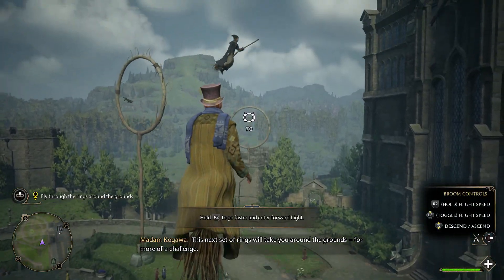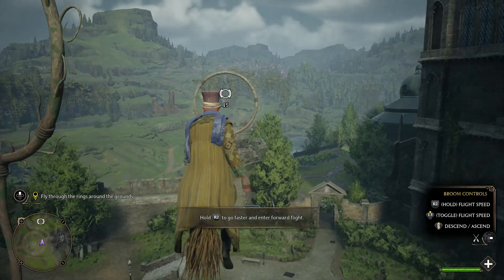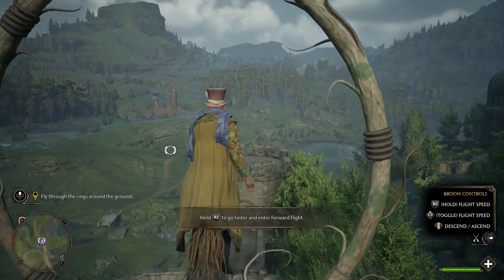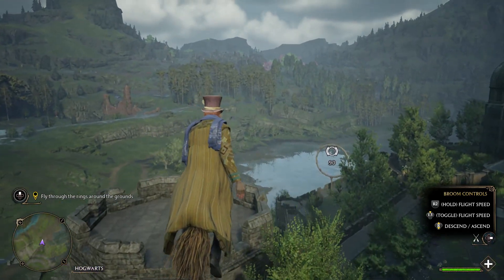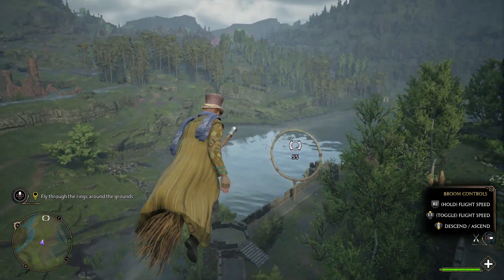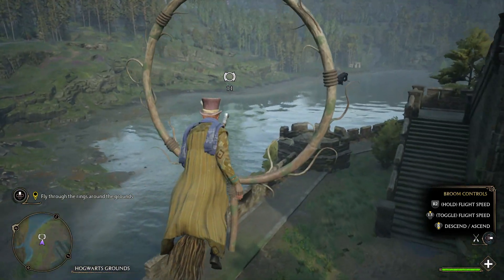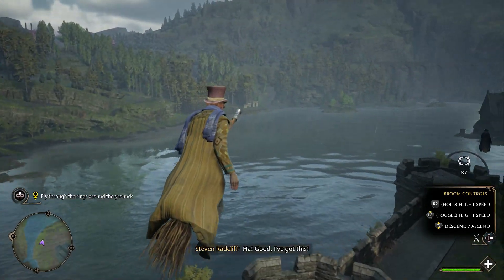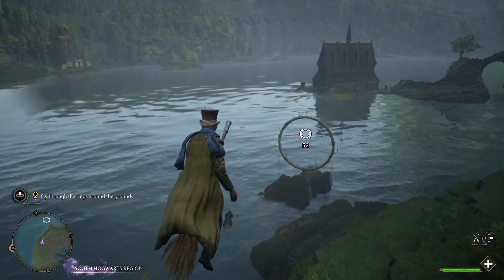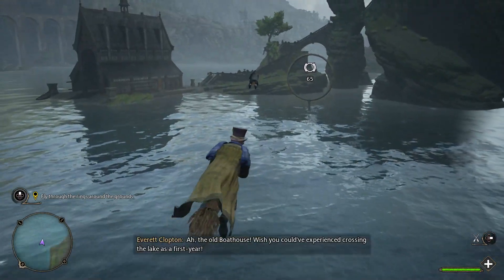This next set of rings will take you around the grounds for more of a challenge. What a view! Hello! Nice day for a flight! I've got this. The old boathouse.